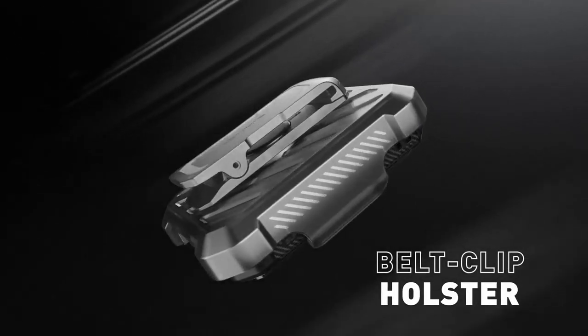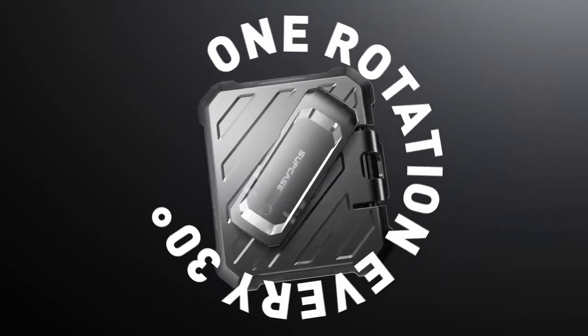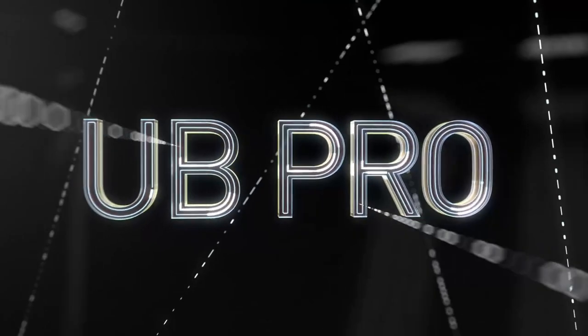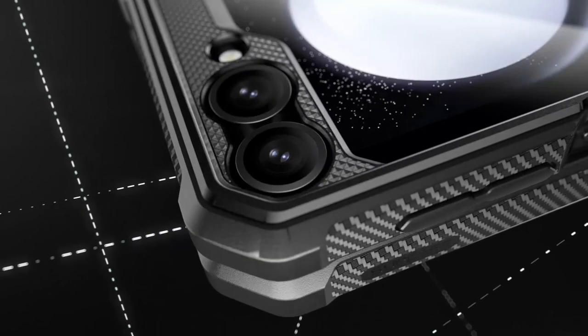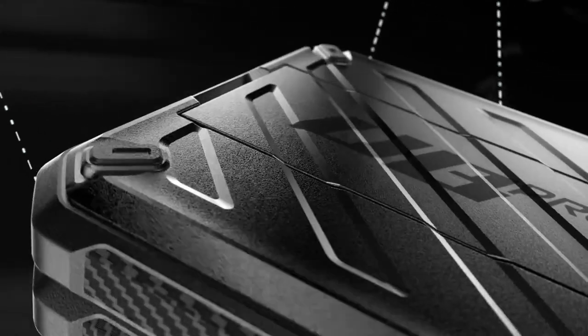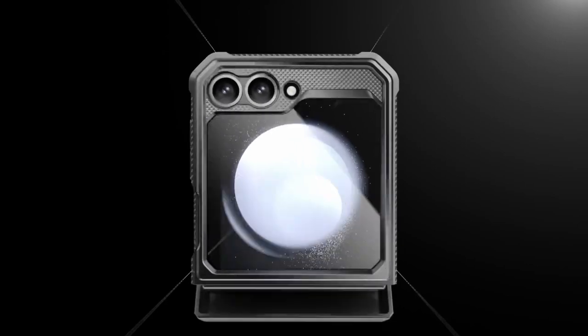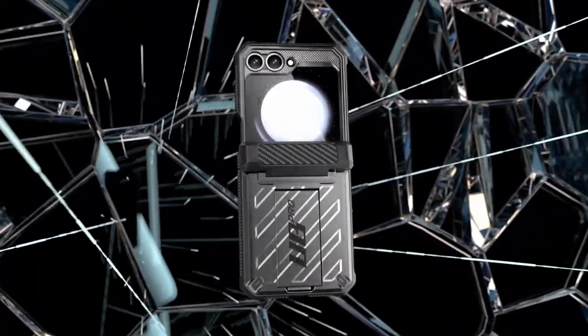Its unique hinge protection technology offers excellent shock absorption, safeguarding the hinge from everyday impacts. A functional pop-out kickstand supports a 56-degree viewing angle and doubles as a ring holder. The lightweight design comes with a detachable rotating holster for convenient portability, perfect for enjoying shows or games whether at the office or outdoors.